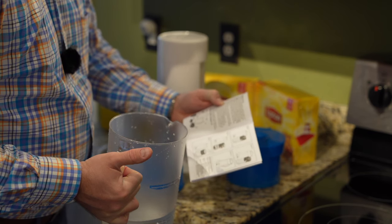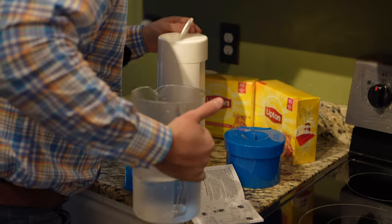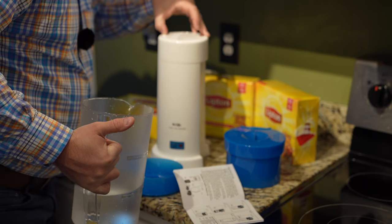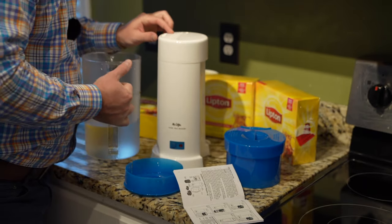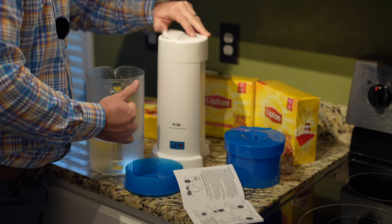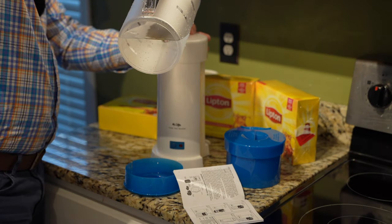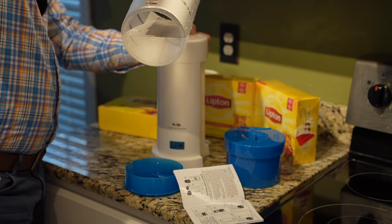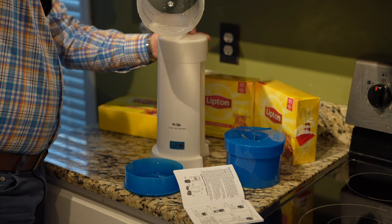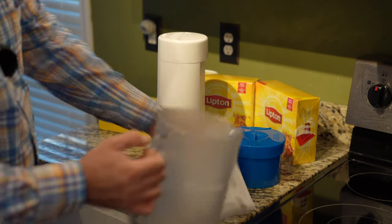So the water reservoir — it's a fancy sounding word — is up here. It says warning: to prevent injury from hot steam, do not plug unit in until water is in the reservoir and pitcher is in place. So we're going to pour the water into the water reservoir, just making sure I was pouring in the correct place because that would be bad to destroy my fancy tea maker. Okay, so the water is in the water reservoir.